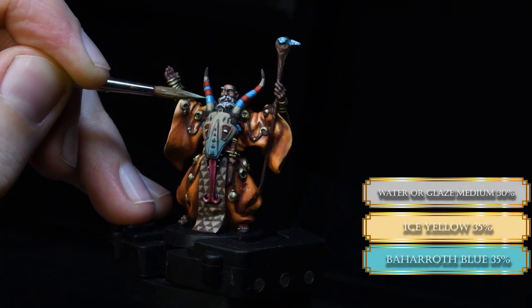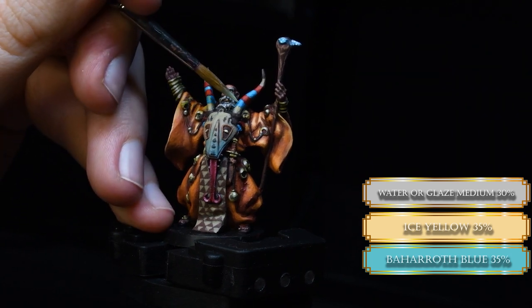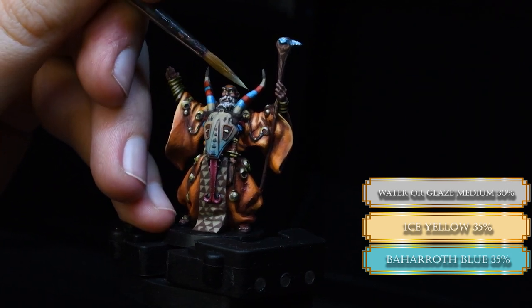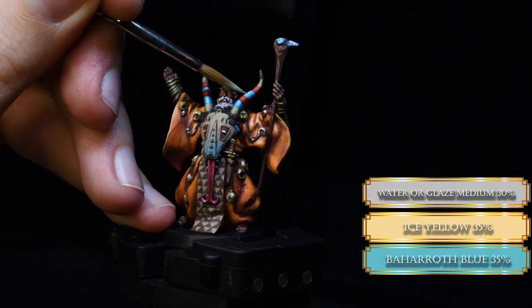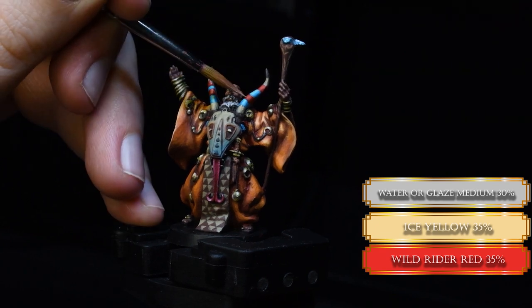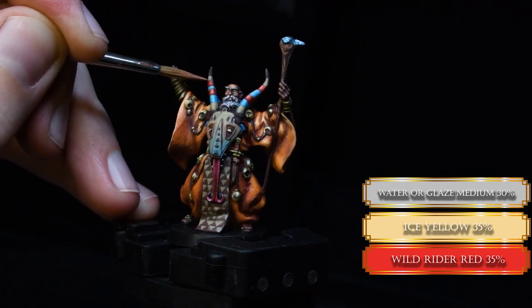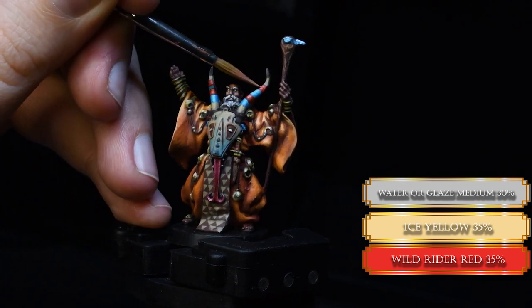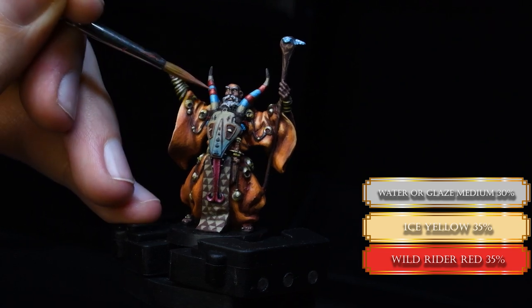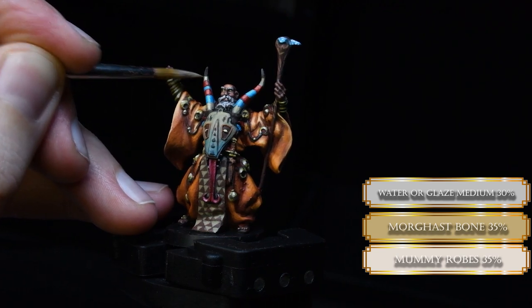I wasn't happy with the horn so I kept pushing the contrast. We add some Ice Yellow to our Baharat Blue and some glaze medium or water, and glaze in some more highlight — a really wise decision, turned out real nice. We do the same method for the red parts: a little bit of Ice Yellow to the Wild Rider Red and some glazing. The horned rod just came alive! And also the skull part — a little bit of Mummy Robes to the Morgasbon, some glaze and some water, and it creates a really nice effect.